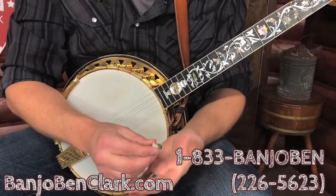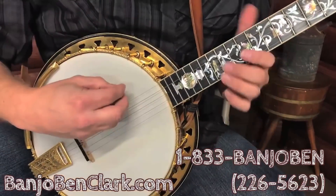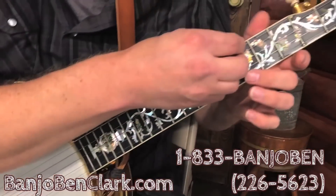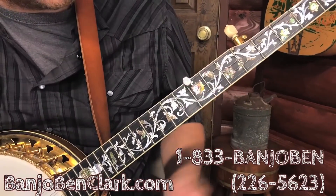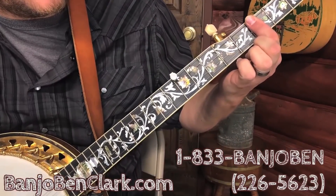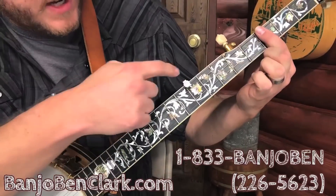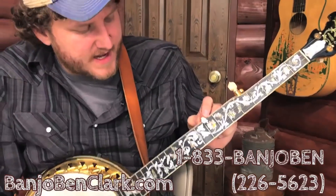So what this does, how this works, is we just loosen this little set screw here. The best way to use this is to go ahead and just stick it on the string right back here where you've got plenty of room — fairly simple to do — and you just slide it up into position, then hold it in place, tighten that little set screw down, and now all of a sudden we're capoed. So if I were to capo back here, you can see how that adequately compensates the fifth string.